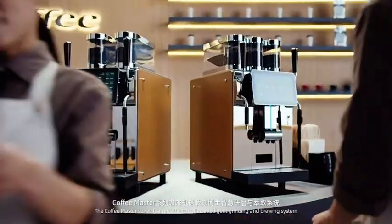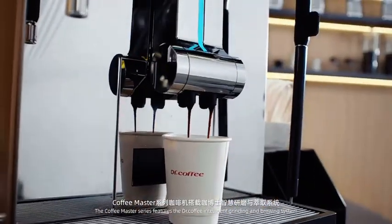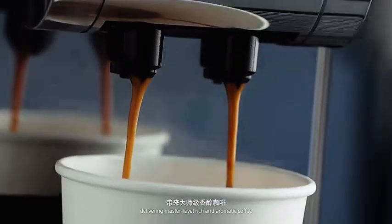The Coffee Master Series features the Dr. Coffee intelligent grinding and brewing system, which monitors and modulates with real-time precision, delivering master-level rich and aromatic coffee.